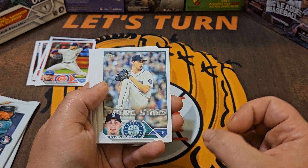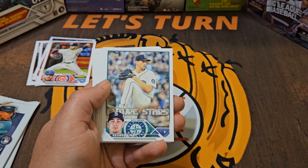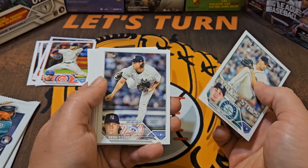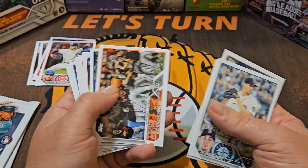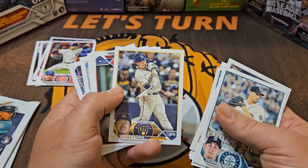I guess these packs would be nice just for kids to have something to open, or if you're just getting back into the hobby and only want to spend a few bucks to sort some cards — okay, I guess they have their place. But in terms of finding anything really good, you're not going to find a whole lot other than maybe some base rookies.